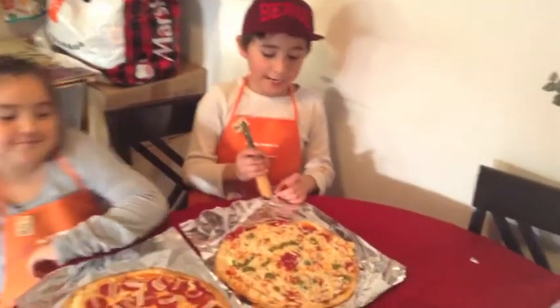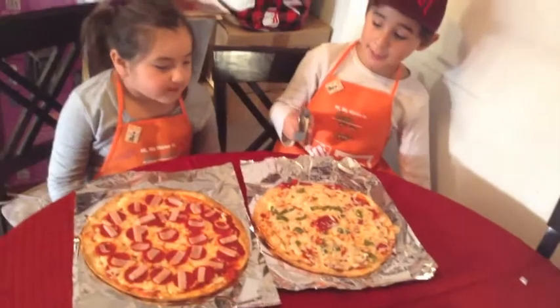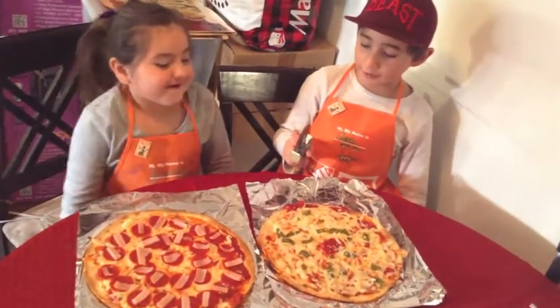Okay guys, now our pizza is finished. Now we're gonna cut and enjoy our pizzas.